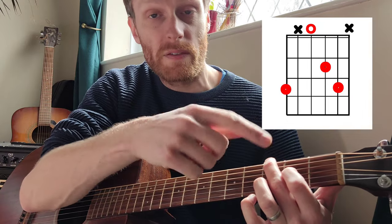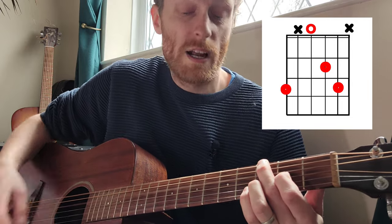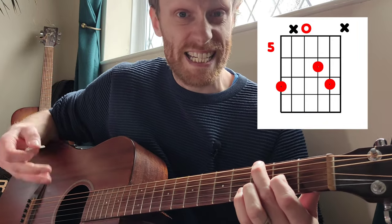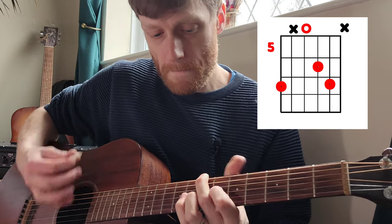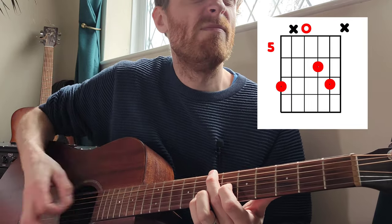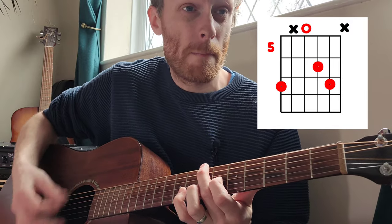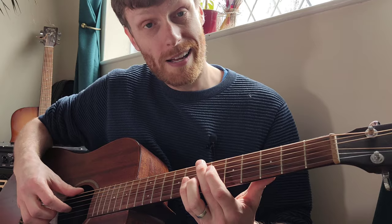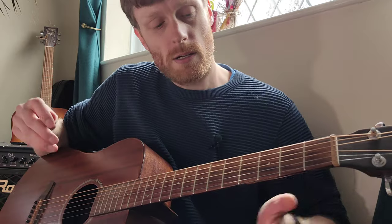First finger comes down on the 2nd fret on the G string and ring finger comes down on the 3rd fret on the B. You want to slide all those fingers up to the 7th fret - that's going to be on the 6th when we slid it up. Then just thrash around - I put my little finger on the 8th fret, then they're all on the 7th on the low E and the G string before sliding back to the next chord.